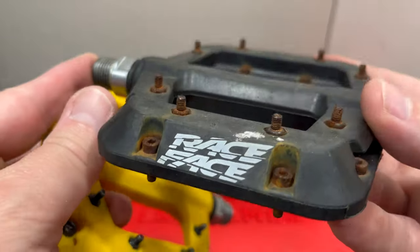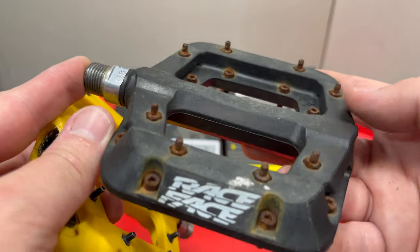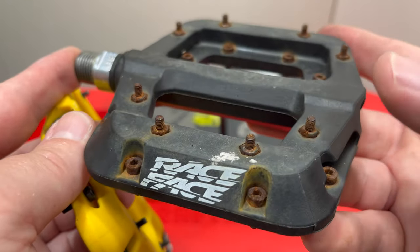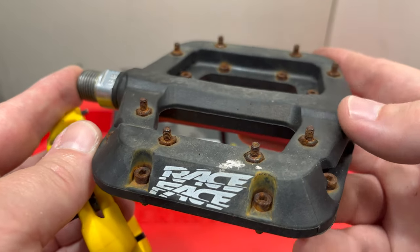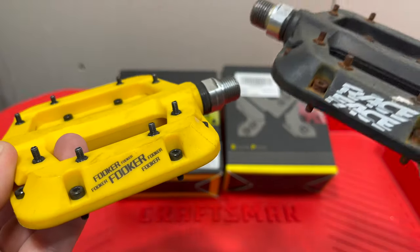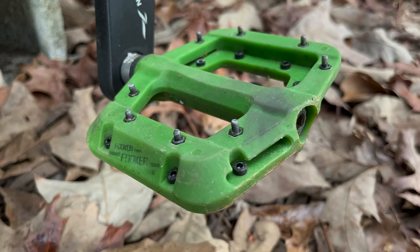By the way, this is a well-used Race Face Chester. This one sat outside for months and months, and I had another bike sitting beside it that had Fookers. I'm going to show you the pegs on the Fooker one that was pretty much right beside it — make your own judgment there.